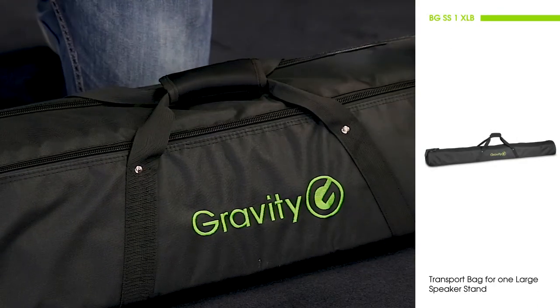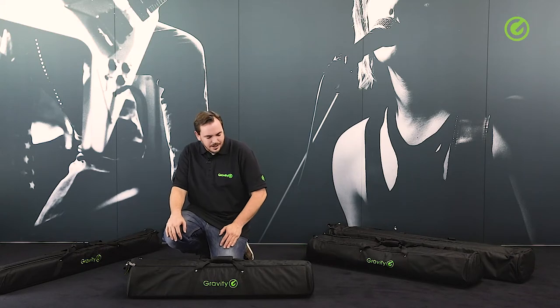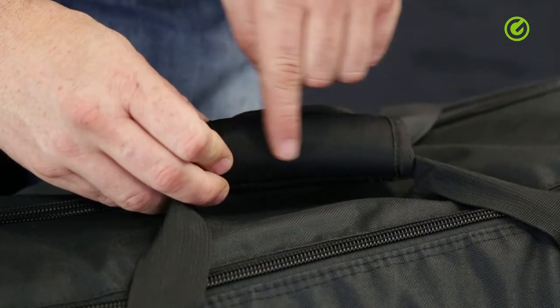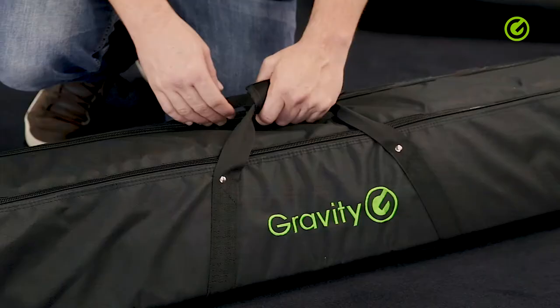The outside material is a 6000D Oxford nylon material, which is very robust and basically indestructible. The handle here is made out of a neoprene material, so it's very soft and comfortable to carry.